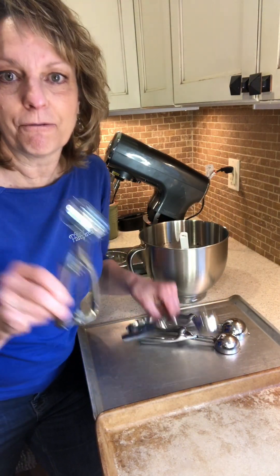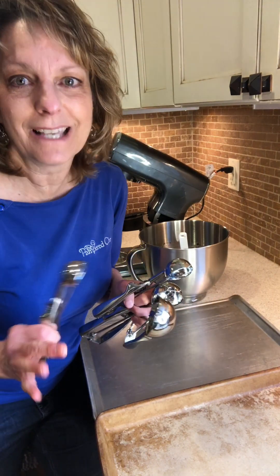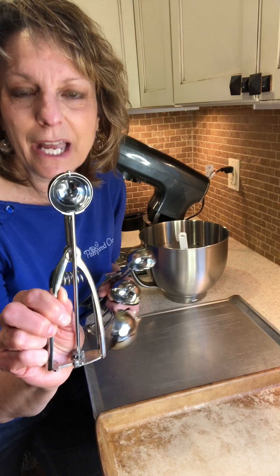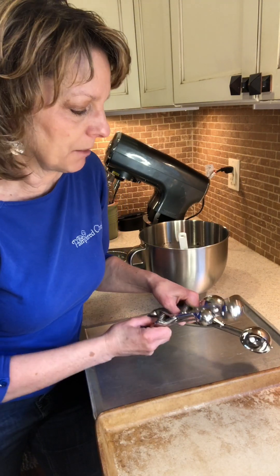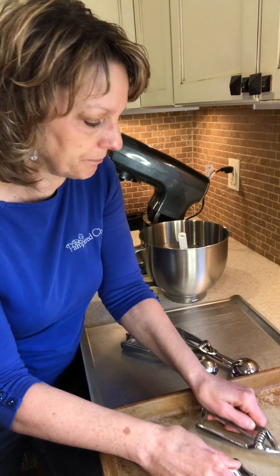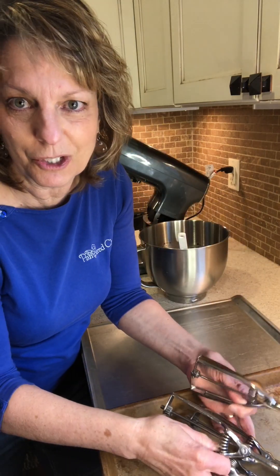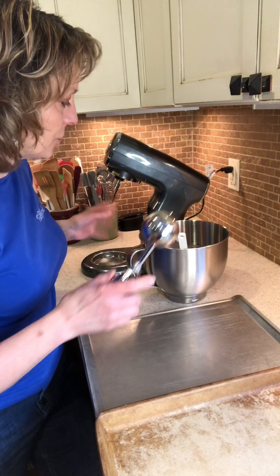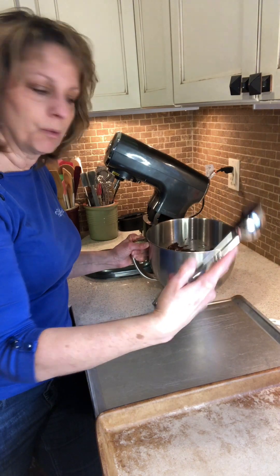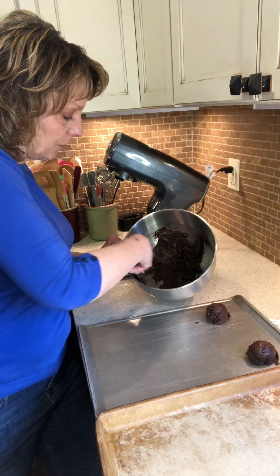We have four different sizes of scoops. I'm going to make these the largest scoop because it resembles more of a bakery cookie — like crumble cookie if you have that in your area. The small scoop is one tablespoon, the medium is two tablespoons, the large is three tablespoons, and the extra large is four tablespoons. I'm doing the large today and as you squeeze it, it releases the dough, making everything very even so they cook evenly.